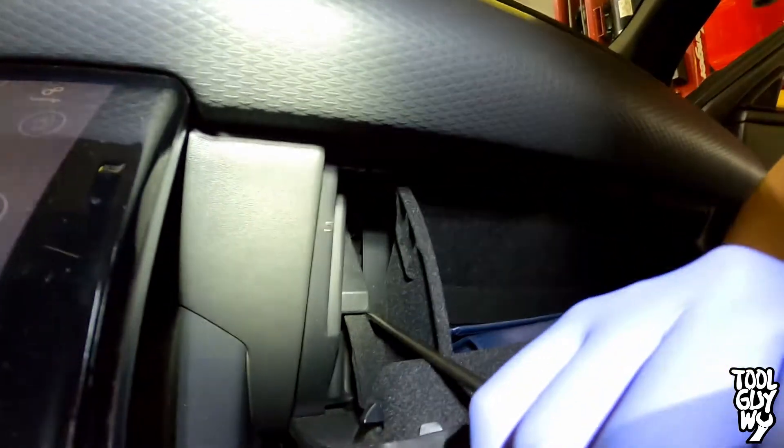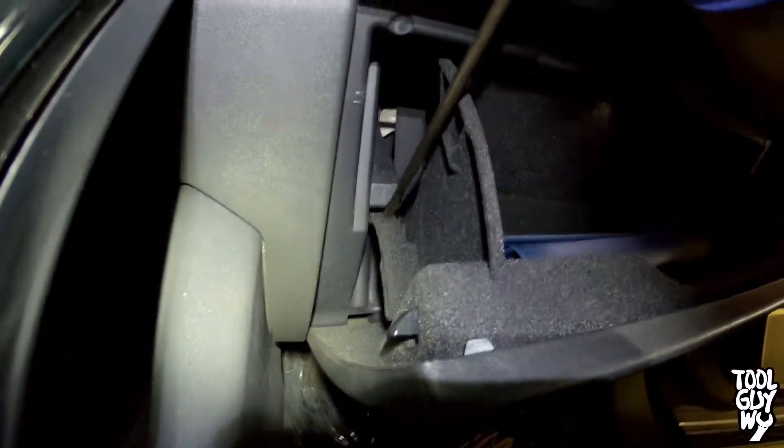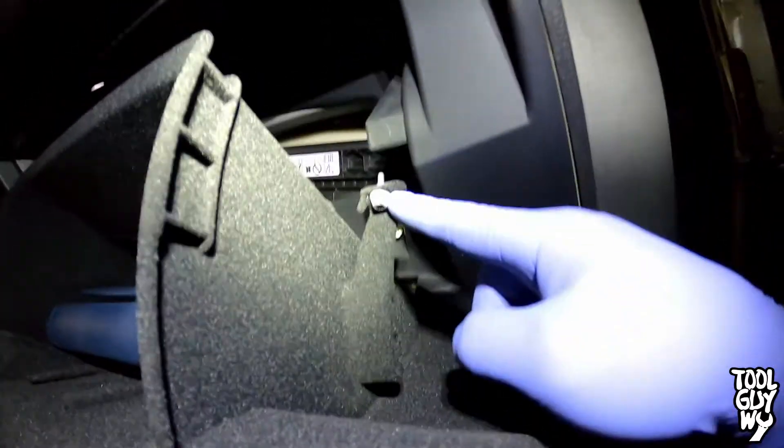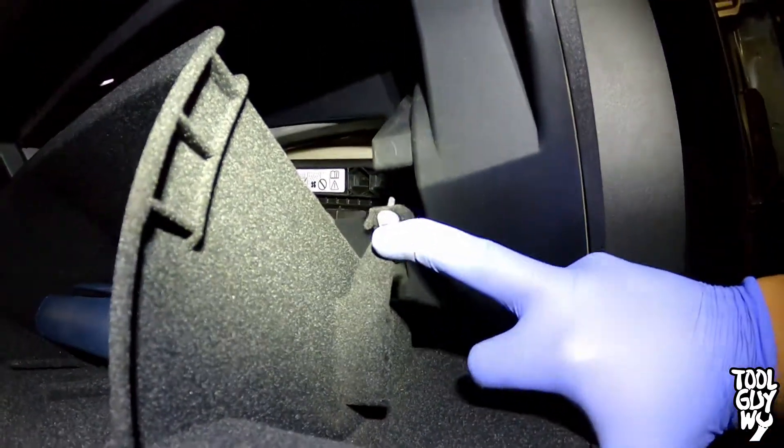Let's start the repair by opening the glove box. Make your way to both ends of the glove box where you'll see two tabs. Grab a flathead screwdriver and slowly pry the tab down. The tab will then pop out. Once you're done with one side, move on to the other side. Once that tab is pushed down and released, your glove box will pop down.